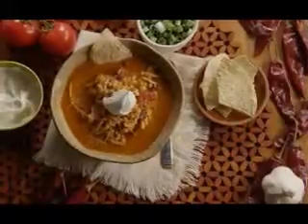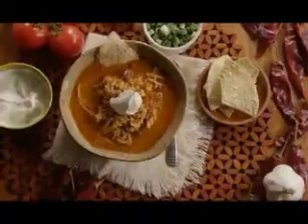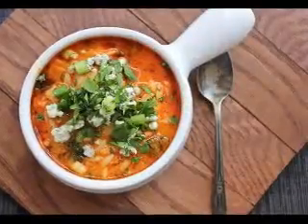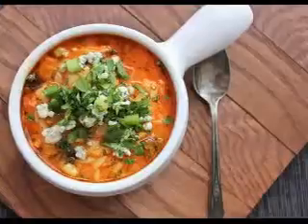The struggle I was having lied in making the stock, or broth, or base for the soup. That's when I decided there had to be a better, easier, faster way to get the flavor I wanted without waiting for a good chicken, vegetables, and some seasonings to marry together appropriately.